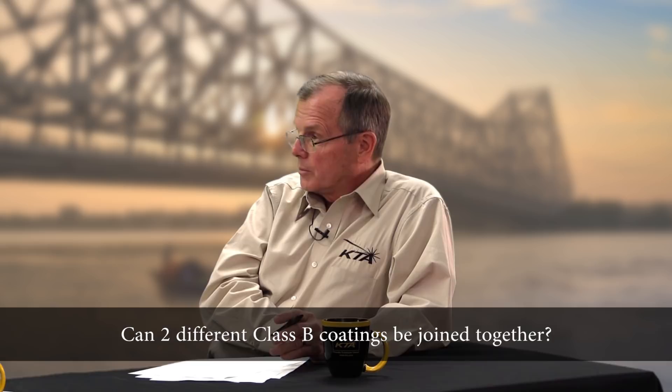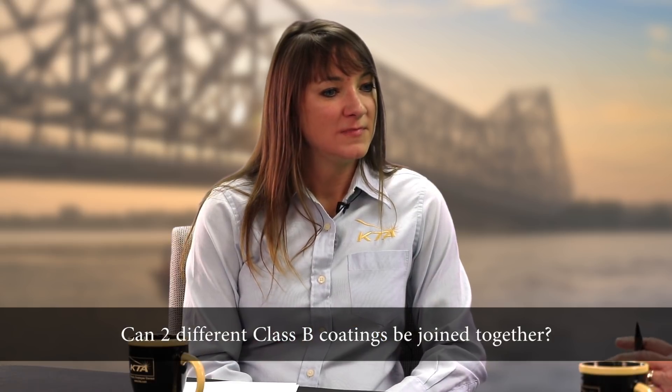Let's assume I've got two different products that both have class B certifications, and I have one on the steel and a different one on the splice plates. When I put those together, can I be assured that's still class B? Mixing of different faying surfaces — there are different opinions on the subject. The specification by definition states that a class B surface is a class B surface regardless of which coating is applied to that faying surface. However, the engineer of record should be consulted and they might require testing to prove the suitability of the system. There's no research on the subject that's readily available.